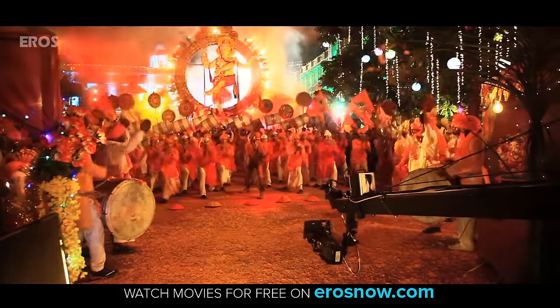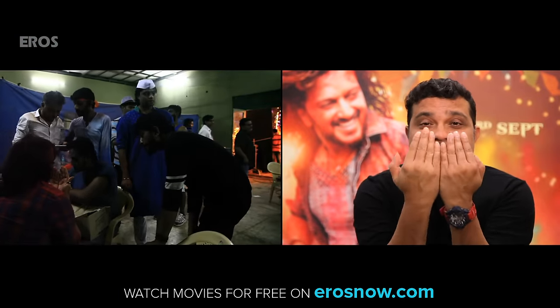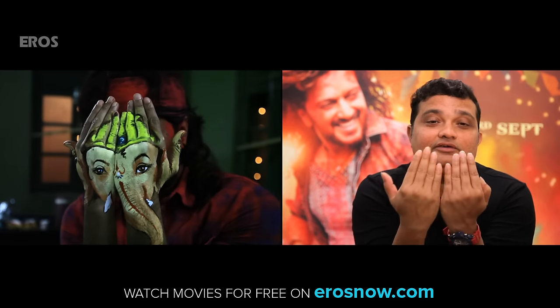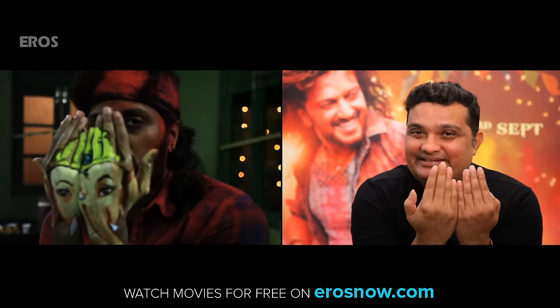There was another sequence where I had to paint the whole Ganpati on my hand. It was very painful — two hours like this. Because he had to sit like this. He made a painting with both of them, and he painted it over two hours.